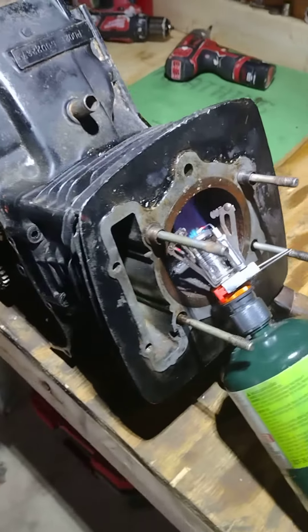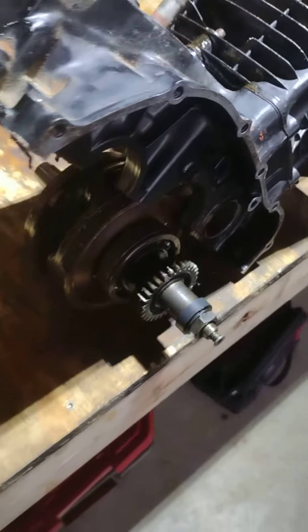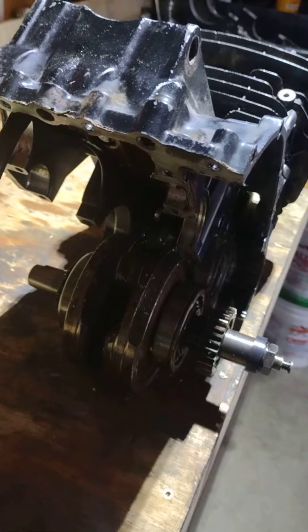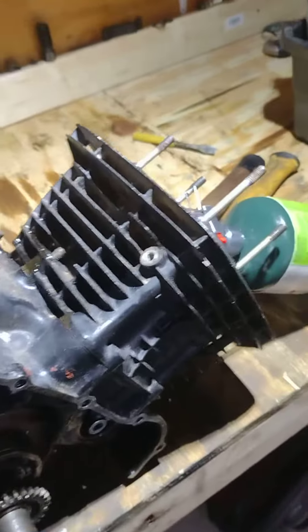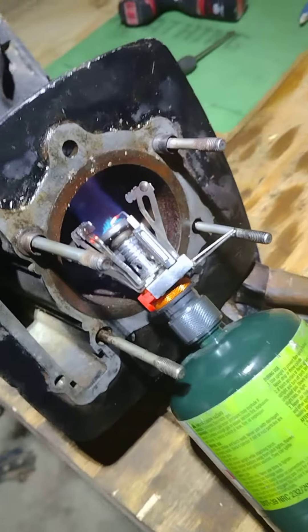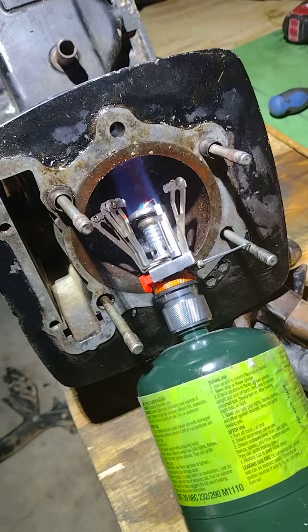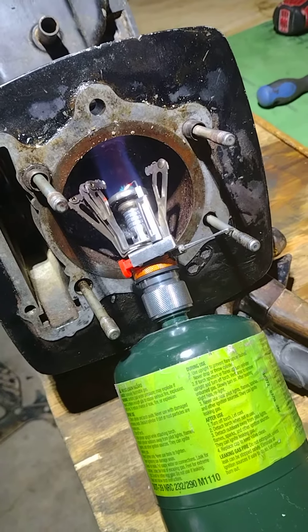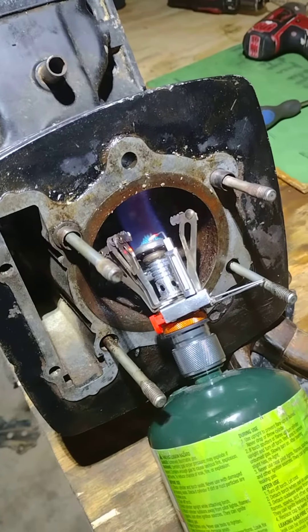It was stuck so bad I couldn't even get it out. A unique thing with these engines — you can split the cases with the crank still in it and the cylinder still attached. But this piston is really, really severely gauged in there, so it took a lot of work getting it out.